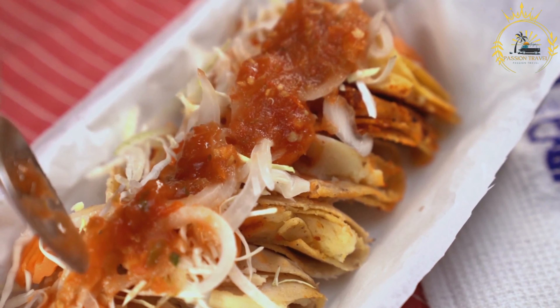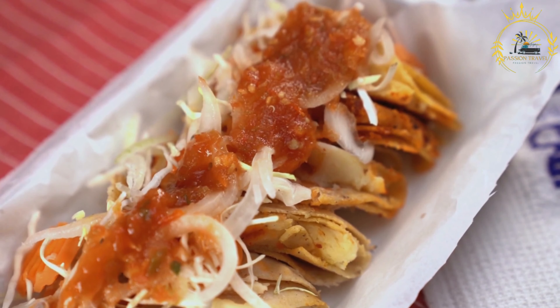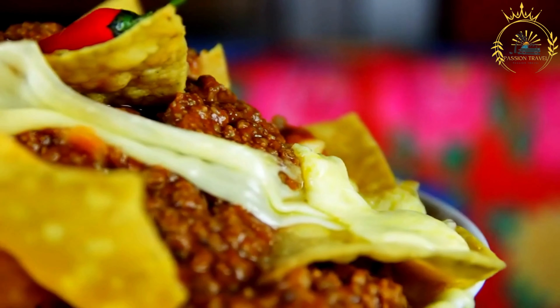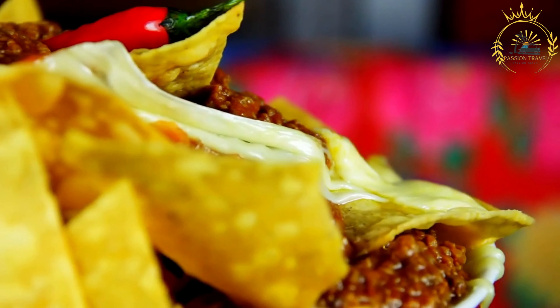For the filling: cooked red beans — Honduran-style refried beans — crumbled queso fresco or a mild crumbly cheese such as feta, sour cream or crema, or Honduran-style mantequilla. Optional toppings include scrambled eggs, avocado, avocado sauce, or chorizo.